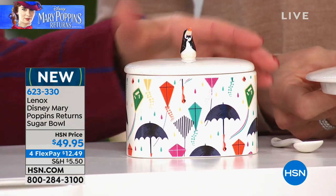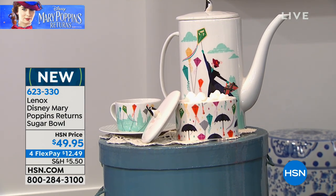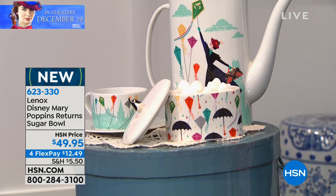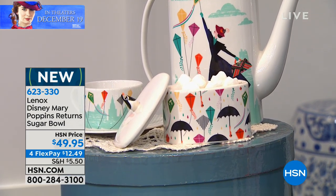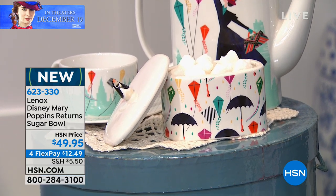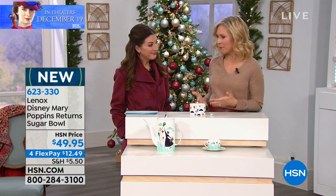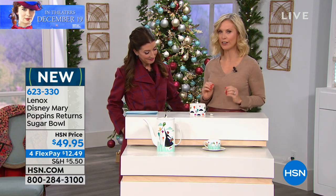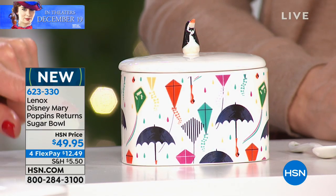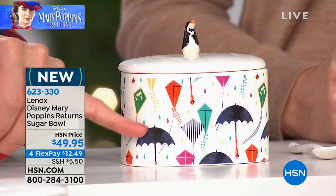The sugar bowl measures about four inches by four inches by four inches high. You'll notice it has the same beautiful theme and colors that you'll find in the teapot as well as the cup and saucer. I love what they did with the artwork — it doesn't even feel really modern, even though it's a classic film. This feels very fresh, very clean, very 2018. You can see a little bit of that art deco inspiration with the wonderful geometric patterns.